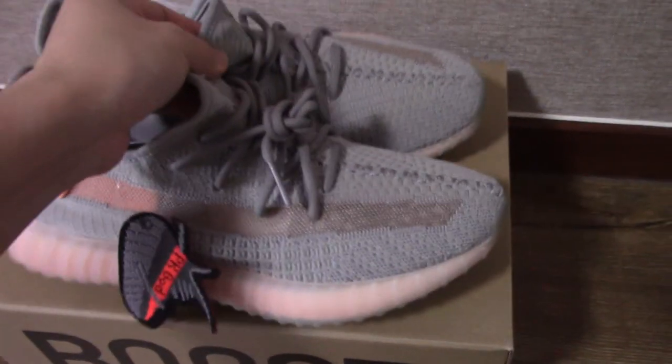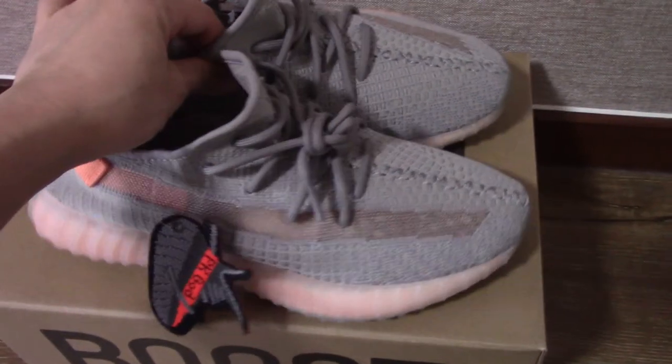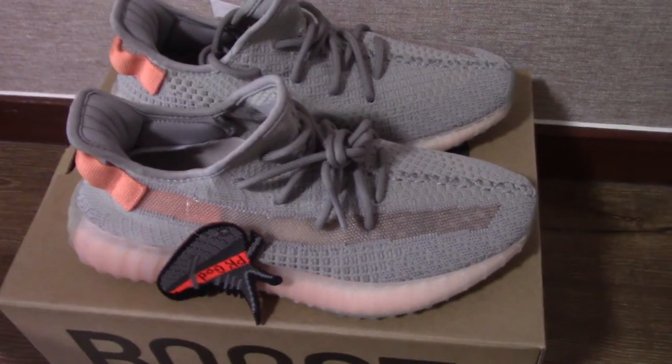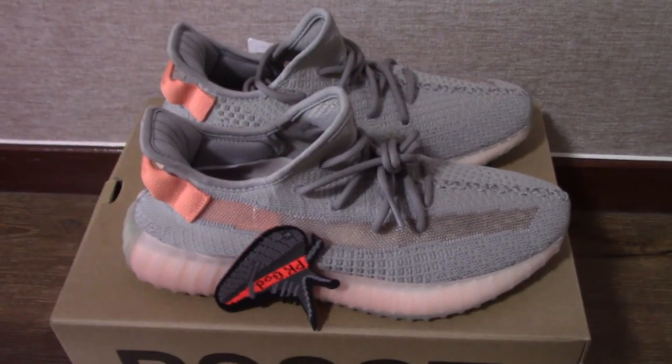If you want this color please don't forget to order from my link — you can get the best shoes with the best price. Any more questions you can contact me through my contact info. Thank you for watching, see you next time.